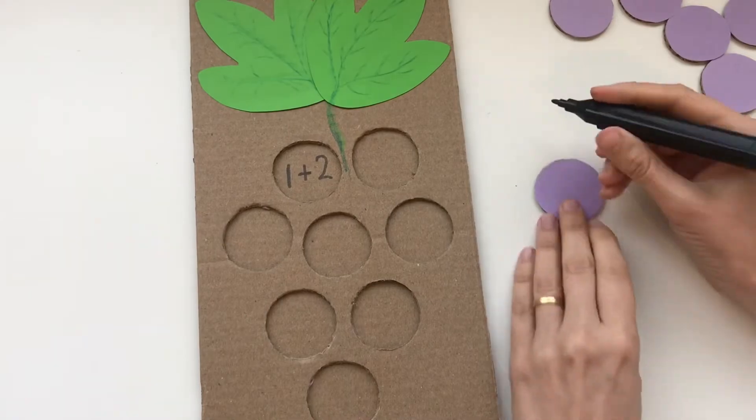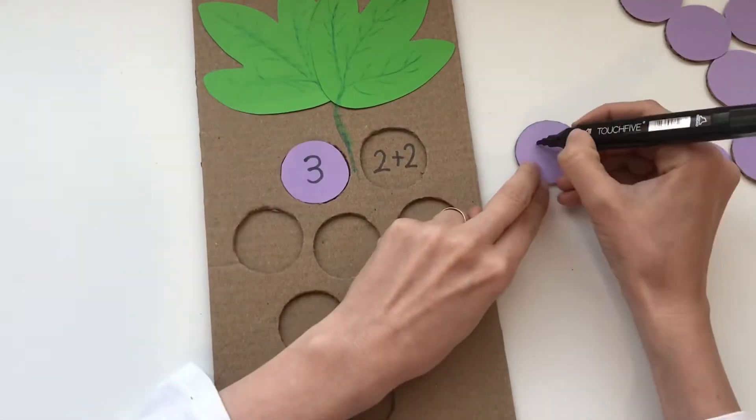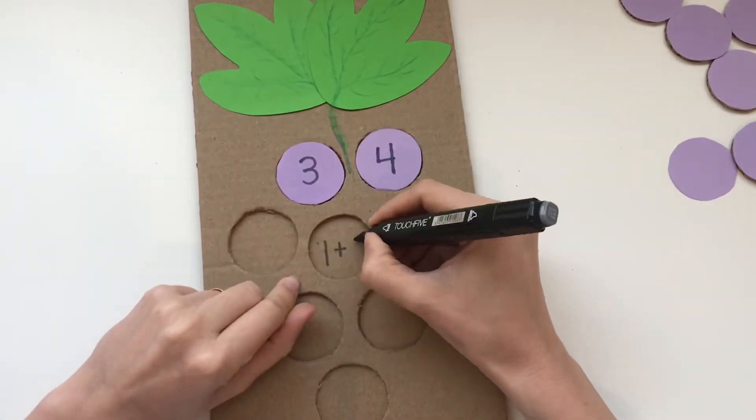Now we're going to write addition questions inside the circles, and then on each grape we're going to write the answer.